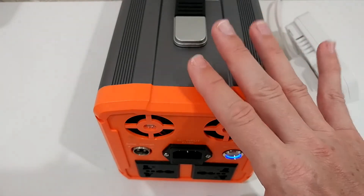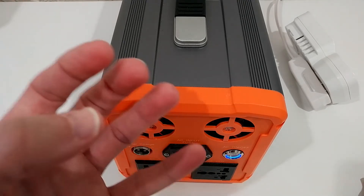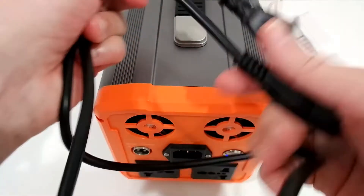One notable issue: the air coming out of the fans, at least the first couple of days, had a really strong chemical smell. I haven't experienced this with other power stations. I strongly recommend using it outside at the beginning and not indoors until that smell dissipates.